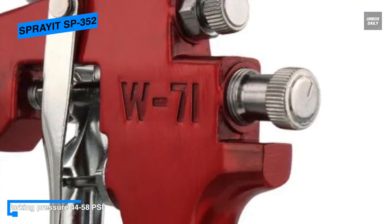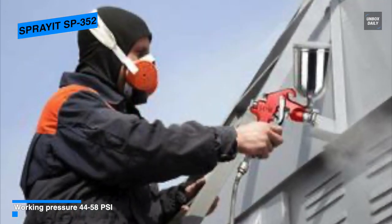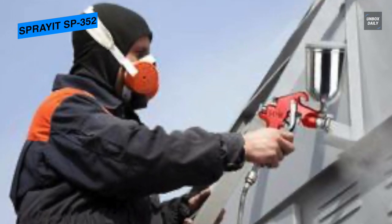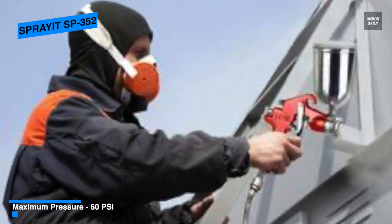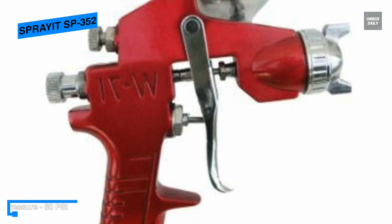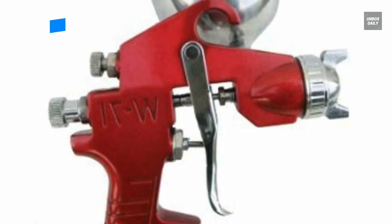Its stainless steel fluid needle and nozzle are corrosion resistant, and its separate and adjustable fluid fan pattern and air controls make for more precise fan patterns and less waste, while its air consumption is 4.2 to 6 CFM at 30 PSI. Overall, this Spray It SP 352 gravity feed spray gun with aluminum swivel cup is a great spray gun that comes at an affordable price, with adjustable features that make it easy to use and help reduce wastage.